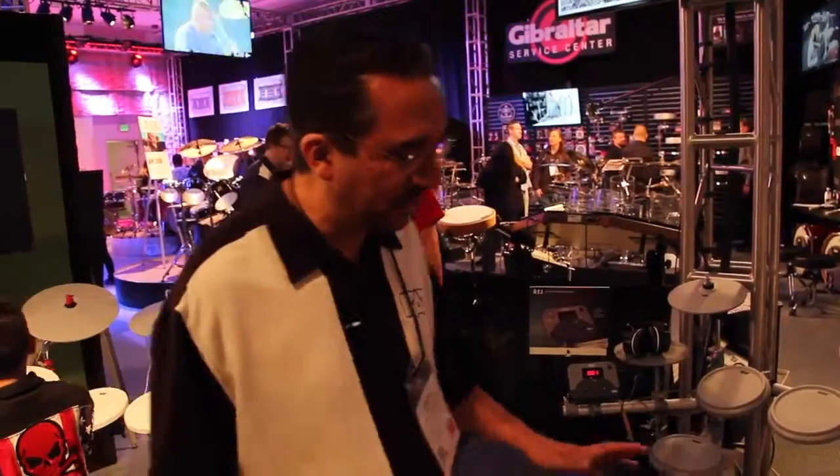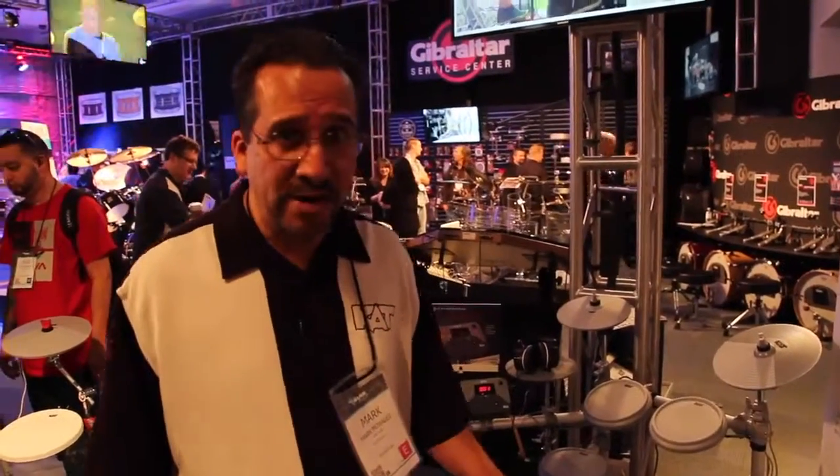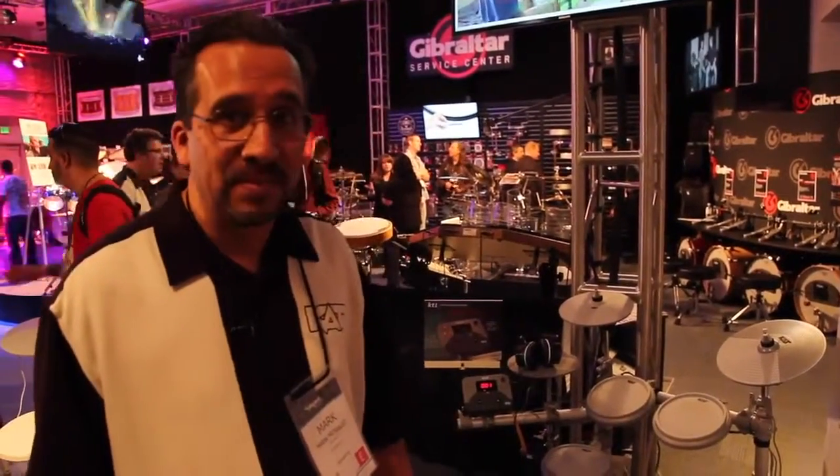The sound quality is something I worked hard on to get the best sounds possible. We have a great mix of acoustic, electric, orchestral, and hand percussion sounds built into the unit. That's new for this year.